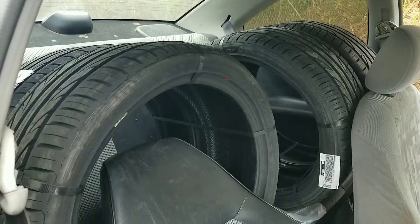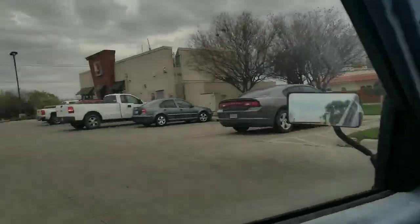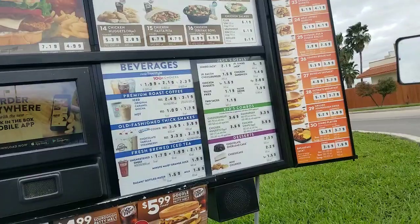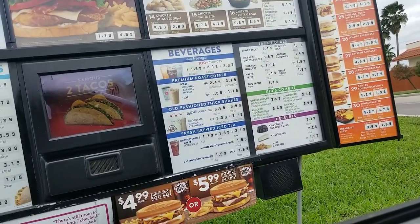Alright guys, I already got the tires inside the car — I put all four of them in the back seat. Right now I'm just gonna go get a bite to eat and after that I'll get the Jetta and get the tires mounted and show you guys. Let me try that patty melt, just add extra ice and that sweet tea.